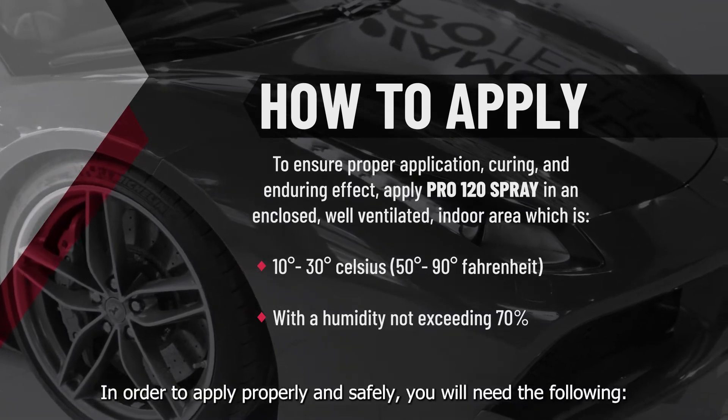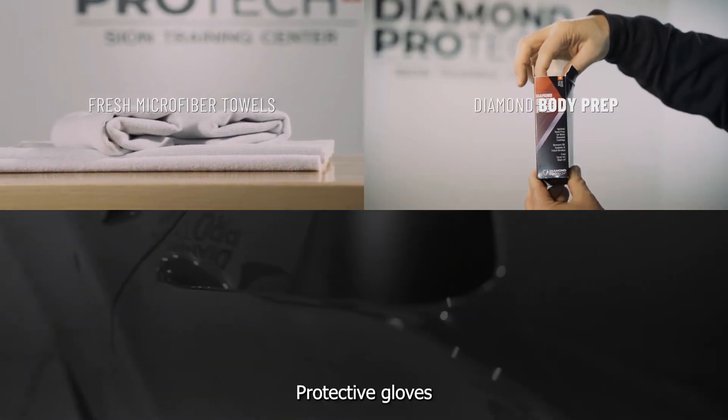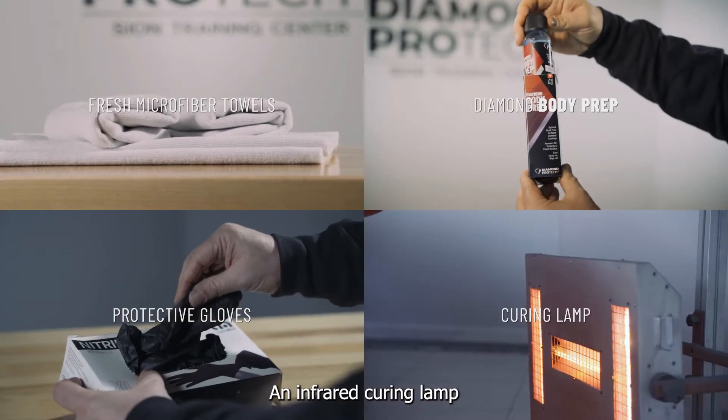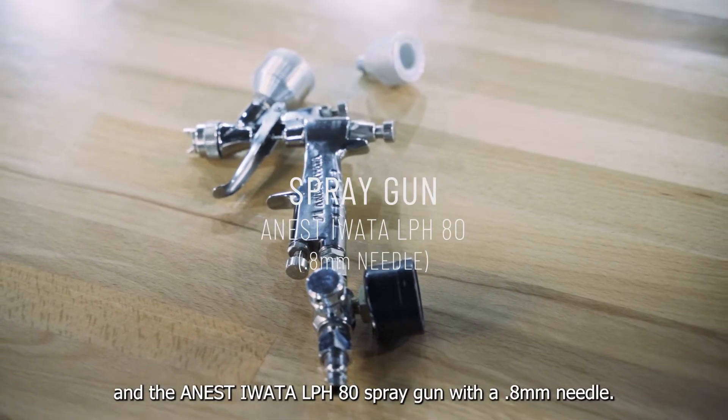In order to apply properly and safely, you will need the following: fresh microfibre towels, Diamond body prep, protective gloves, an infrared curing lamp, and the Anest IWATA LPH-80 spray gun with a 0.8mm needle.